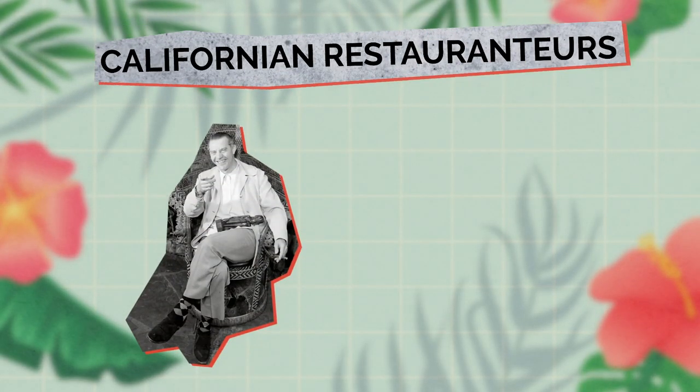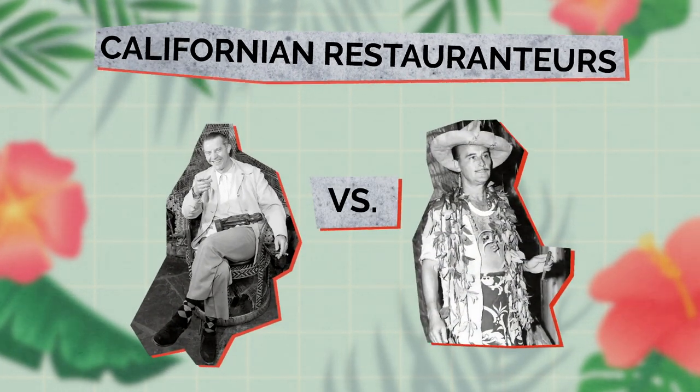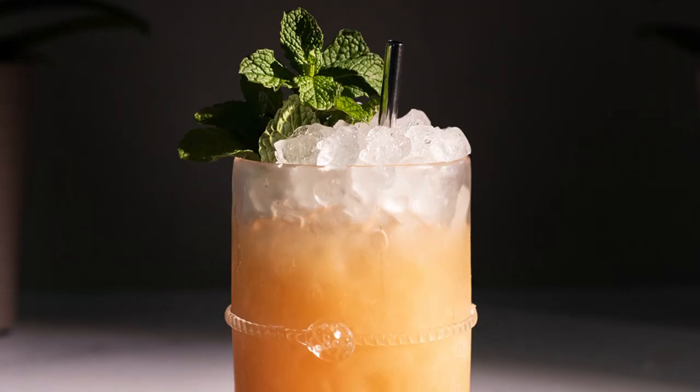Like many cocktail origin stories, the Mai Tai has its own conflicting claim to tiki greatness. Californian restauranteurs Victor Jay Bergeron and Don Beach claim they were the first to craft the summertime sipper. Victor, later to be known as Trader Vic, had a booming trans-Pacific-themed cocktail bar in Oakland, California, known for its really popular tiki-style drinks, one of which would include the later-known Mai Tai. Allegedly, Vic concocted this famed drink in 1944 using a 17-year-aged Jamaican rum.